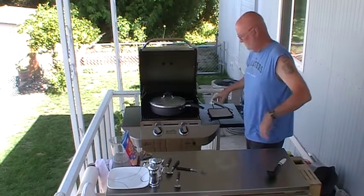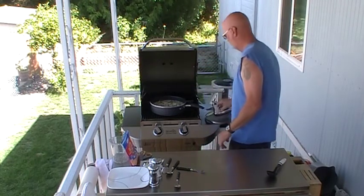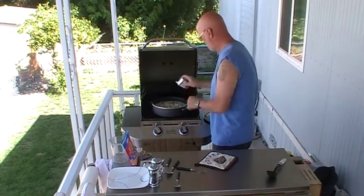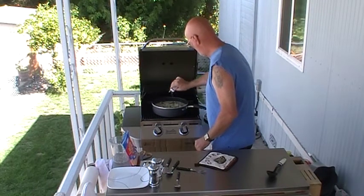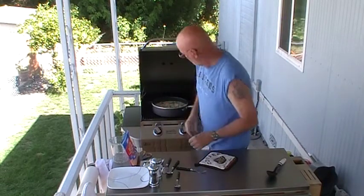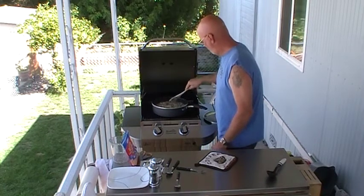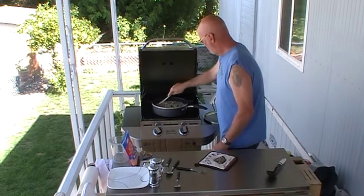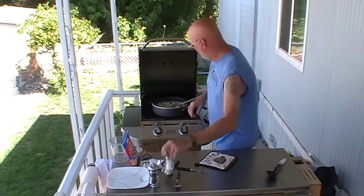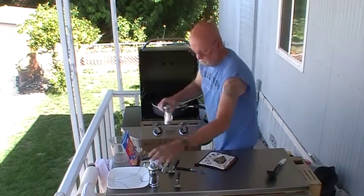Alright, we're going to add... very nice and lovely. Adding some minced garlic — and I like a lot of garlic, as you can tell. Also adding some salt and pepper.